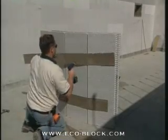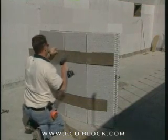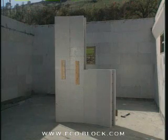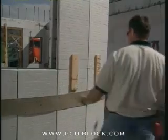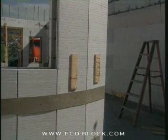Attach plywood or masonite strips across the outside of the radius to add reinforcement. When building more than one course high, tie the courses together with lumber screwed to the webs on both sides of the form. When the form is in place, fill any gaps on the outside of the radius with urethane foam.